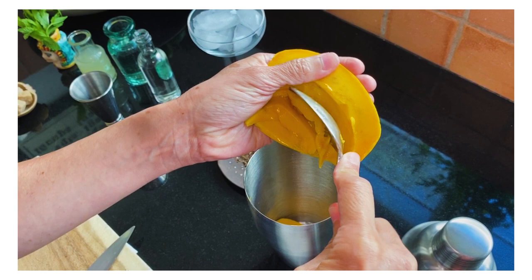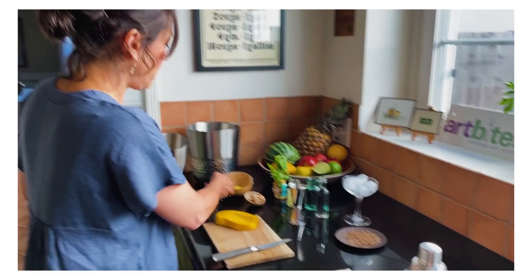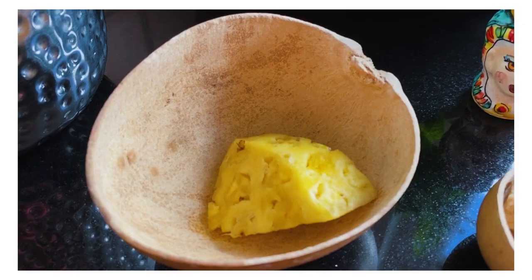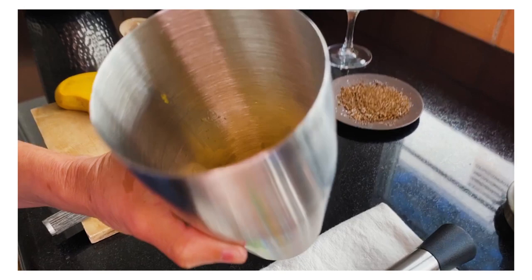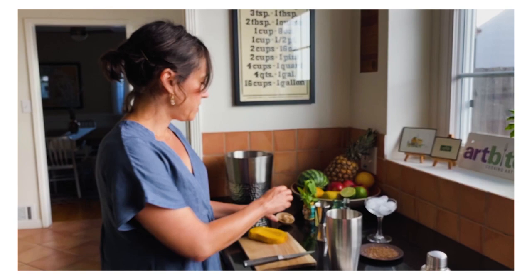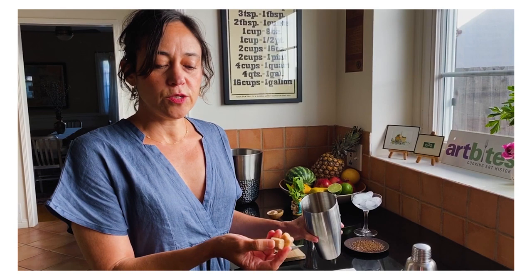I'm also going to add a slice of pineapple. So it's about two tablespoons of mango, two tablespoons of pineapple. And then I'm going to add a couple of sugar cubes — two sugar cubes. You can also add a quarter ounce of agave nectar or simple syrup if you'd like.